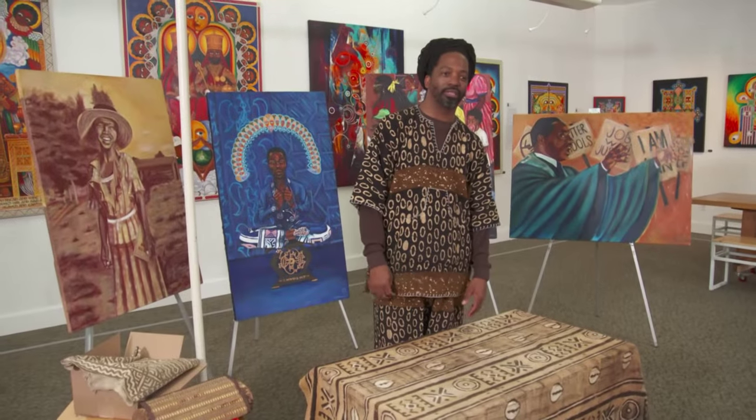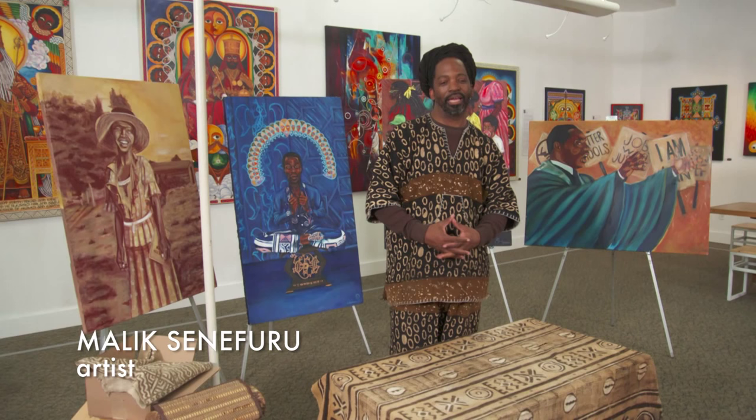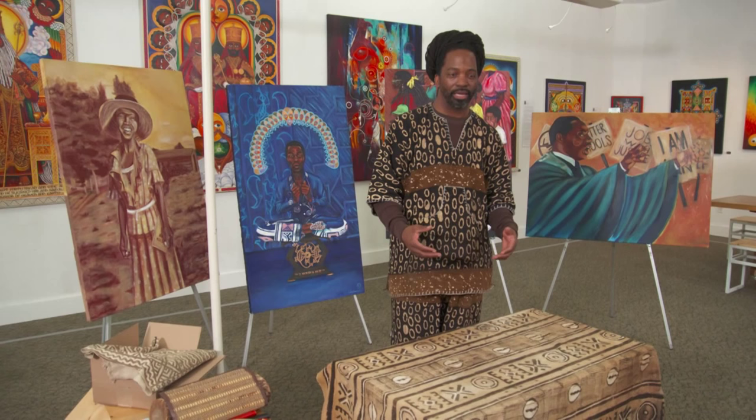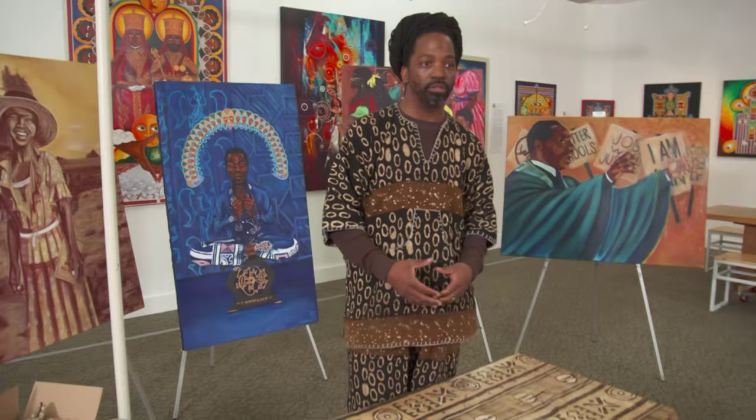Kwanzaa has been alive now for about 49 years, and today we're going to practice the day of Kuumba. This is the 49th lighting, and so in this 49th lighting I dress this table with the intention to be creative.